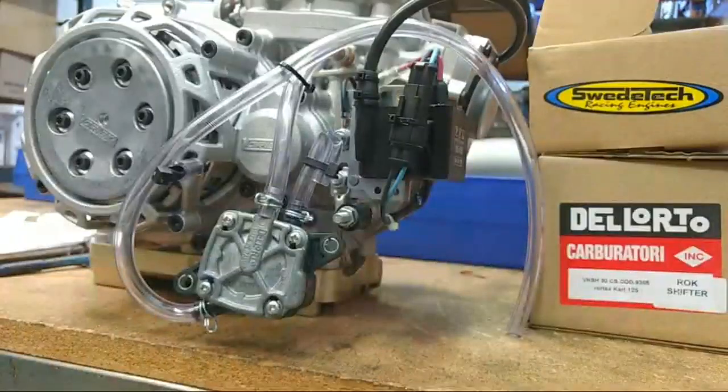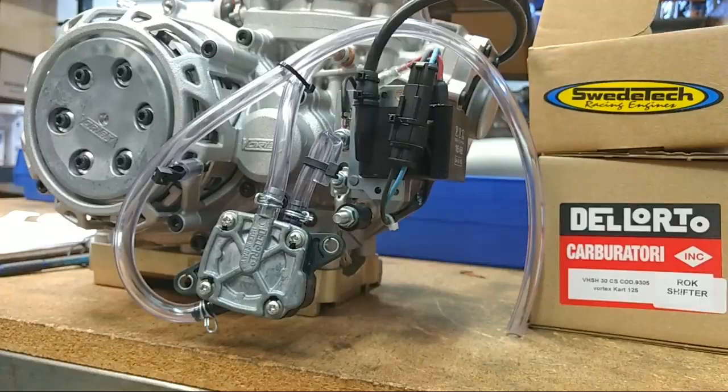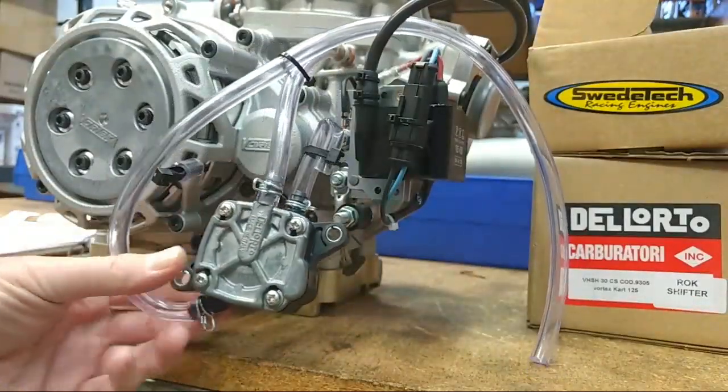This is a quick video from Swede Tech about unboxing your new Swede Tech Vortex engine — specifically the fuel pump and fuel lines. This is the Dilardo fuel pump. We actually ship it loose, but we have it pre-plumbed.